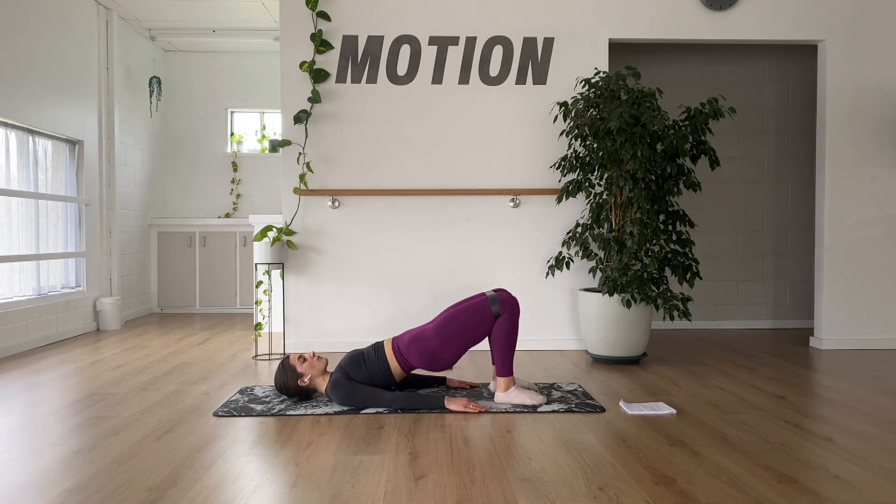Once you're in this position, think about tilting through the tailbone — pull the tailbone toward the backs of your knees, pulling the ribcage down towards your hips. Then push the knees out towards the side and control it as you draw them all the way back in. Reaching away and then coming back in.